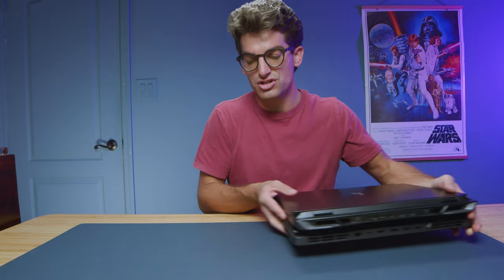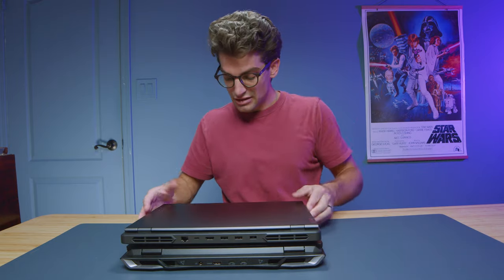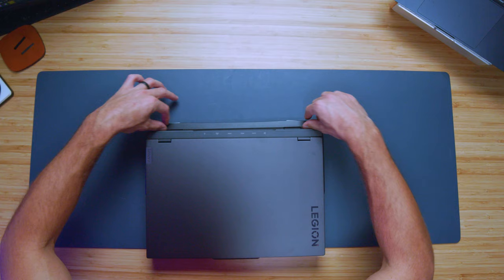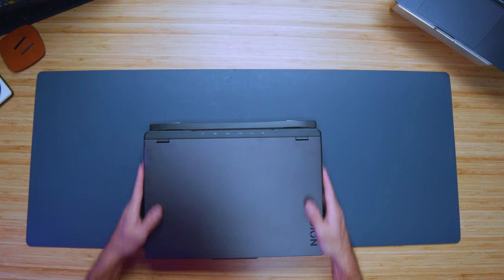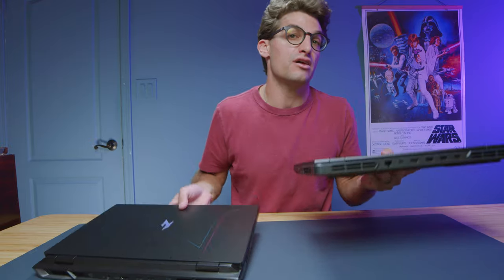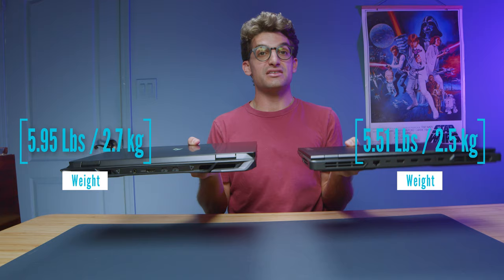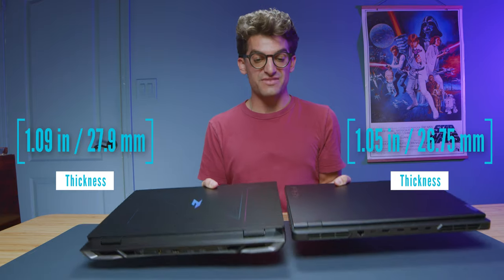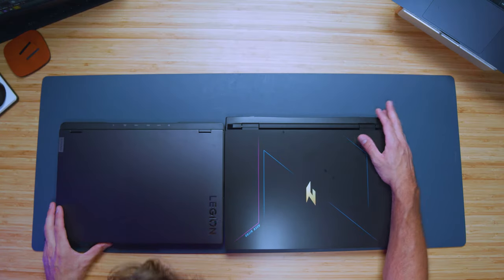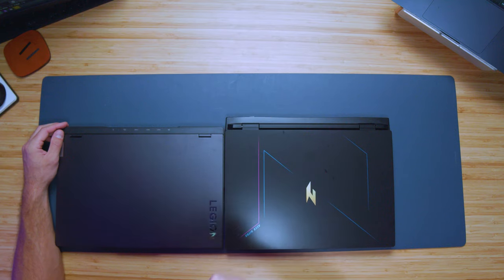Looking at weight and thickness, you can actually see the Nitro 16 is a little bit wider than the Pro 5, with a slight chassis bump-out where the vent comes out. For weight and thickness they're pretty close and it's hard to tell the difference, but as I set them down you can see the Nitro 16 is a little bit thicker — they both have a ledge, but the Nitro 16 is definitely the thicker laptop.